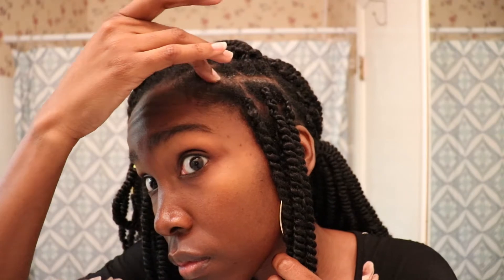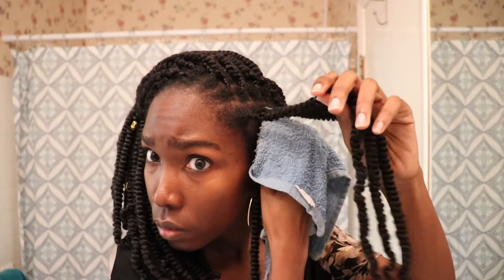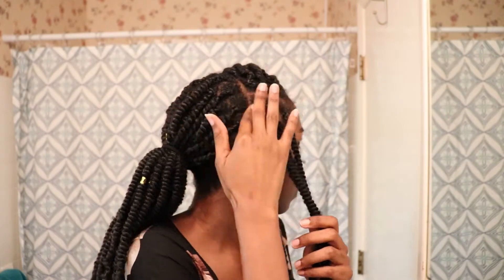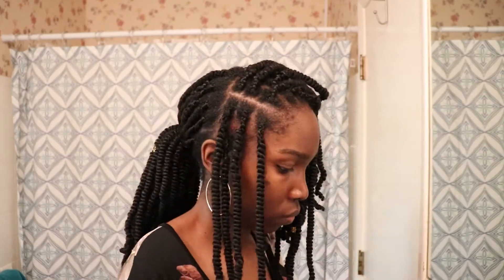Then I just repeat the process: section the hair, spray with water, massage it in, add a tiny bit of shampoo, work it in really well around the twists and in between the parts, making sure I get all that dirt out. Then I gently wipe it out with the cloth, blotting to get all the shampoo out. I'll do this across the entire front section, then show you how I do my edges — which is pretty much the same process.